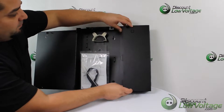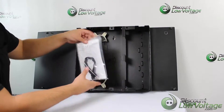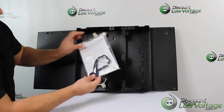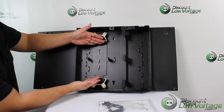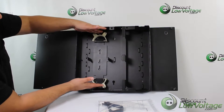It includes instructions, a labeling sheet, some cable ties, and a couple pieces of velcro. The velcro is meant for if you want to add splice trays — you can keep them organized right here on the unit.